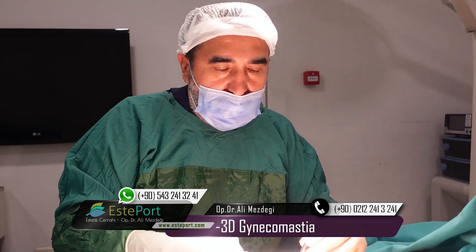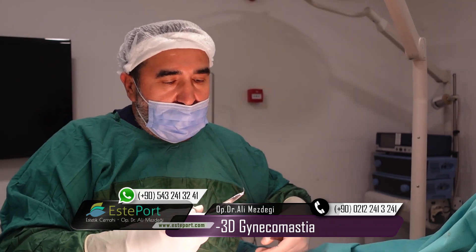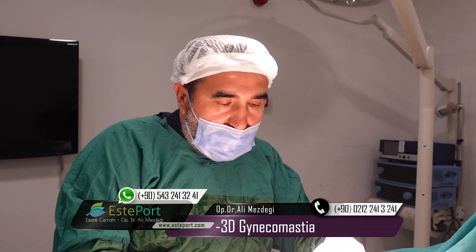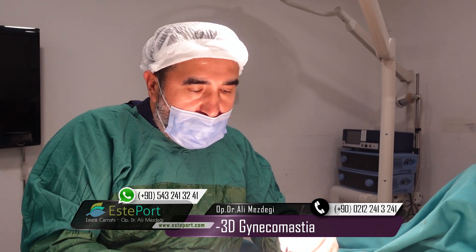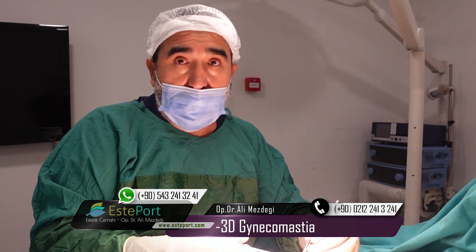If you have any problem with your breast or your gynecomastia, please don't hesitate. Give us a call or send us a message through YouTube or WhatsApp. It doesn't matter — we will try to fix your problem.